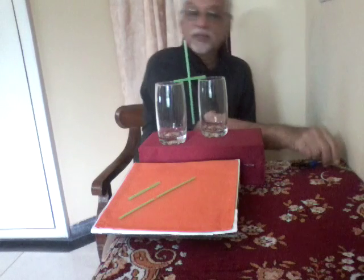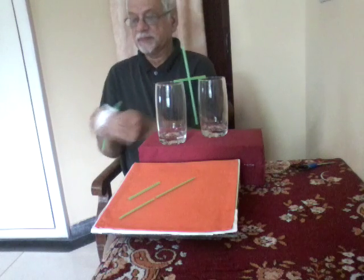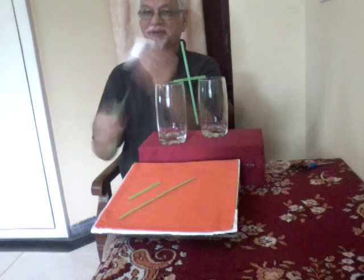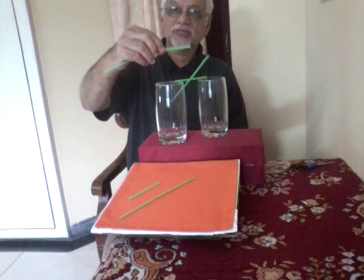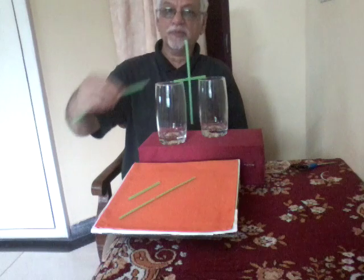Now take the second straw and also rub it with the paper napkin seven to ten times. Now bring this second straw near the first one. You will see the repulsion.